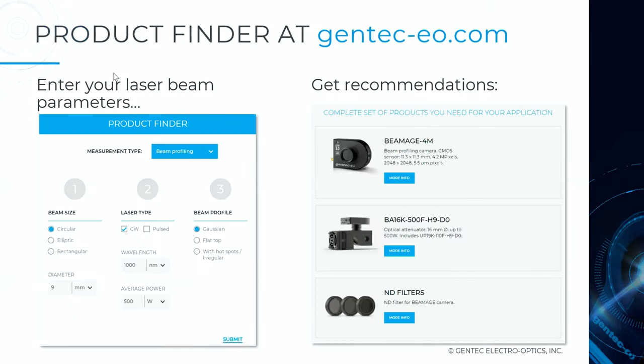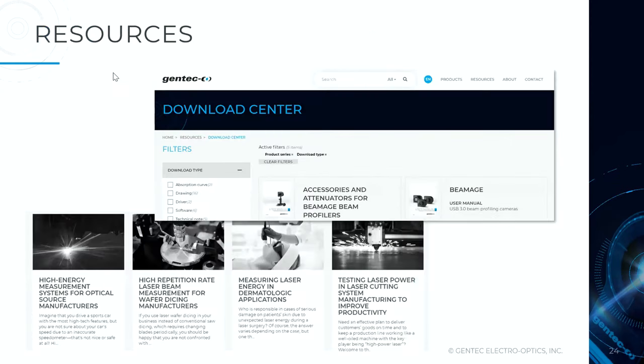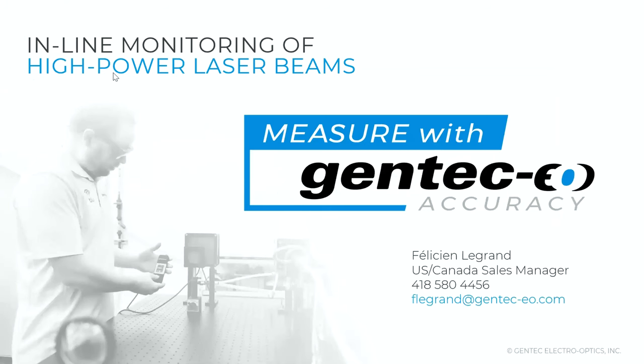Feel free to use our product finder online — a great introduction to finding the right product based on your specs before we talk. We also have a huge amount of publications, how-to guides, and blog articles available for free. Please use those resources, and I'll be very happy to talk to you after. Thank you.